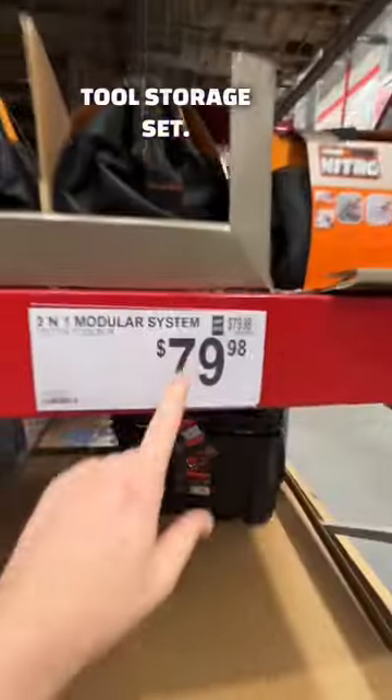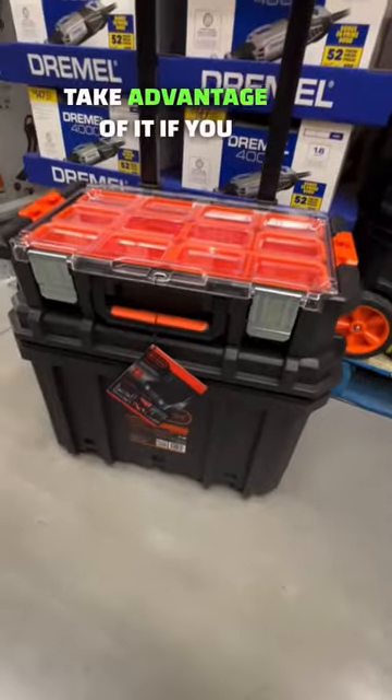It has rubber wheels rather than plastic. Three-box rolling tool storage set, $79.98 at Sam's Club — take advantage of it if you can.